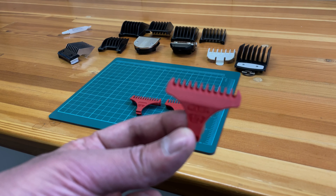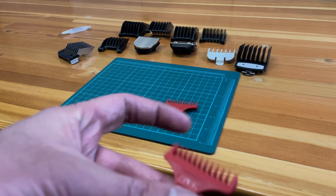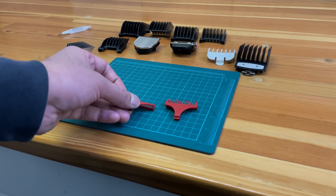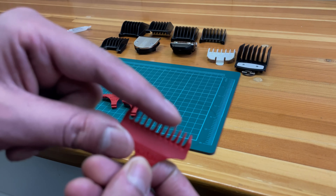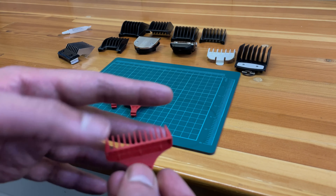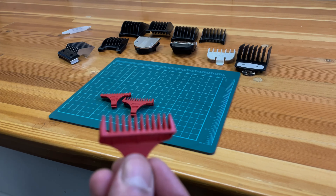Here I have a half size guard, sometimes referred to as a 0.5 guard, a number one guard, and a 1.5 guard. These tiny guards allow you to reach into hard to reach areas such as underneath the nose.